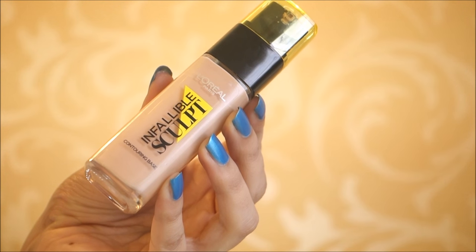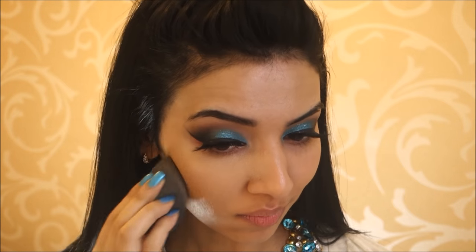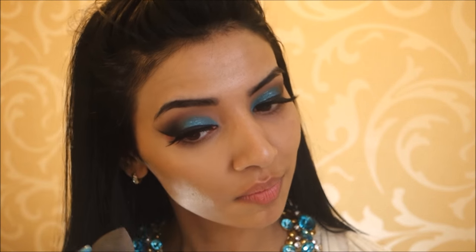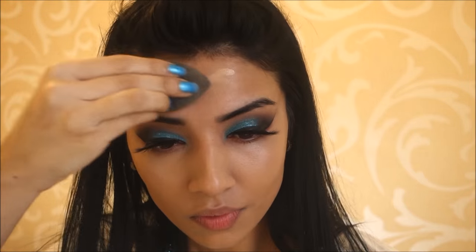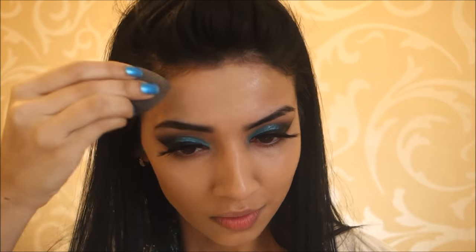For foundation I'm using my L'Oreal Infallible Sculpt foundation in the shade Medium Dark. This is the first time I'm using it in a tutorial and I really really liked it. It's not too thick and not too thin — just the right amount of coverage — and it makes my skin look very radiant, healthy, and dewy. This will be my go-to everyday foundation. I'm using my Damp Beauty Blender to work it into my skin, and as you can see the application is flawless.